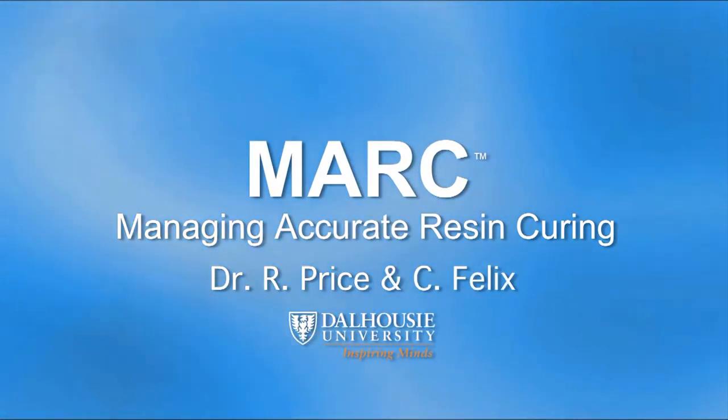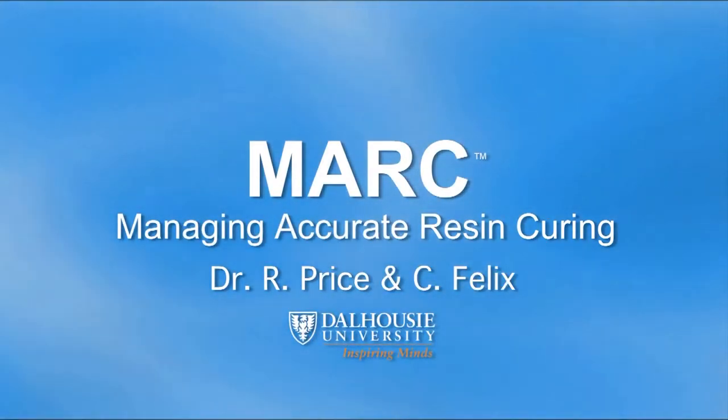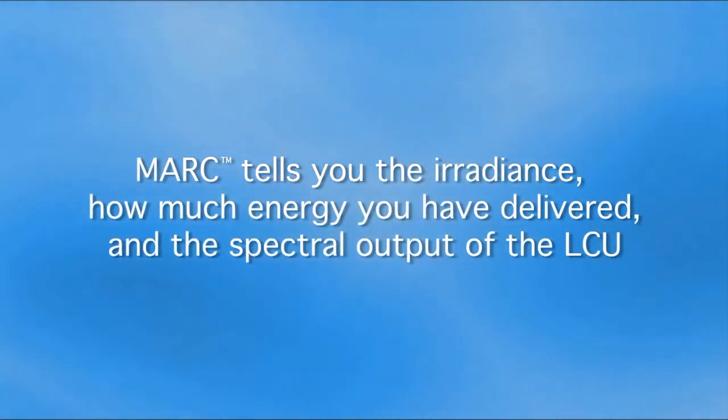This video will show how researchers can use Mark to accurately record the radiance, the total energy, and the wavelengths received by their resin specimens.